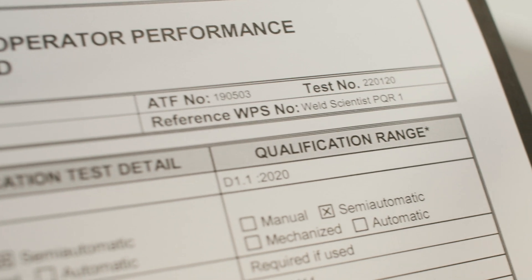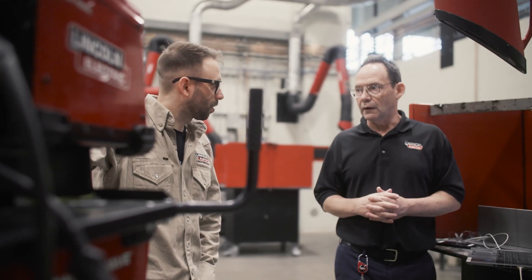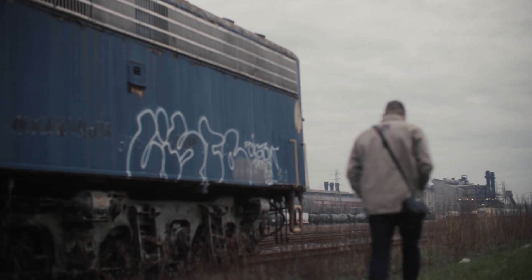It's not that intimidating — you can do this. Qualify your procedure, write a WPS off of it, qualify your welder, and build to the code. Getting that kind of access and behind-the-scenes clarity into what it takes to certify in this process is really important. It's just a huge level up in knowledge for me, and I'm really grateful for the time they gave me there.